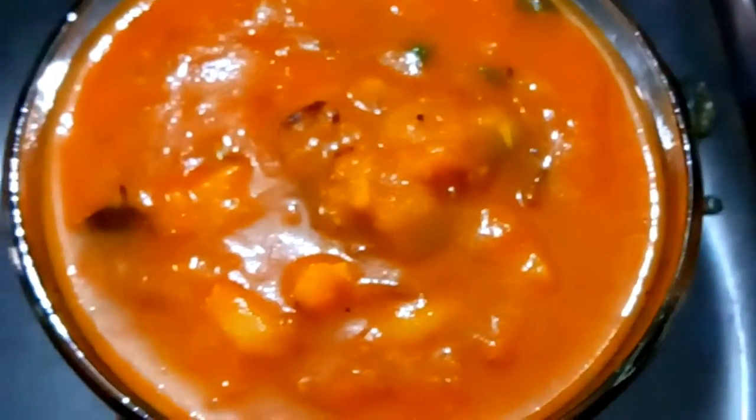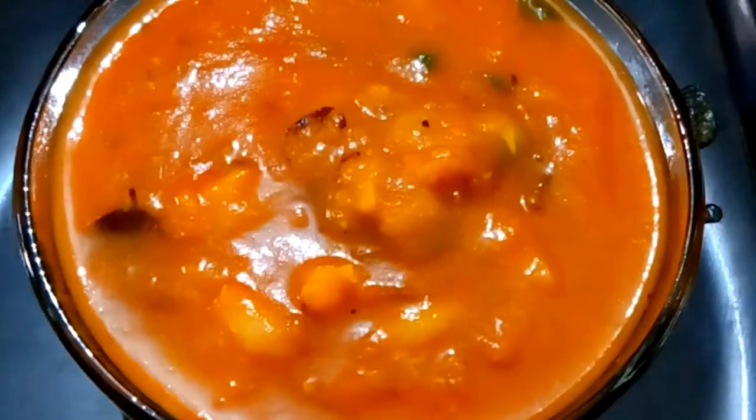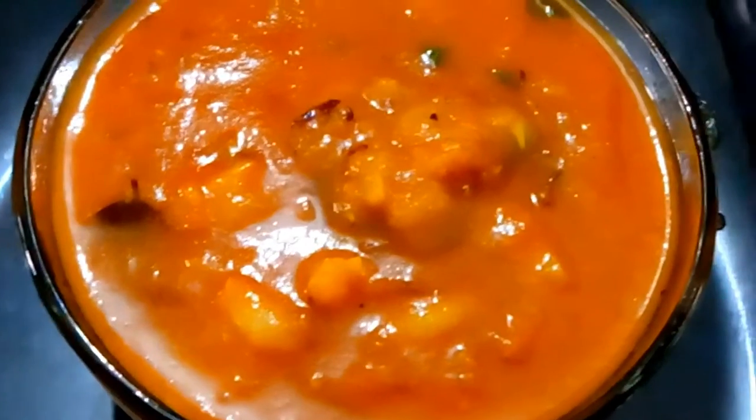Hi friends, this is Bhuvi. Welcome back to our channel. We are going to make a vegetable gravy today. This goes with Chapati and Dosa.